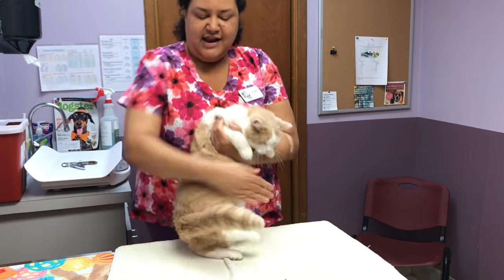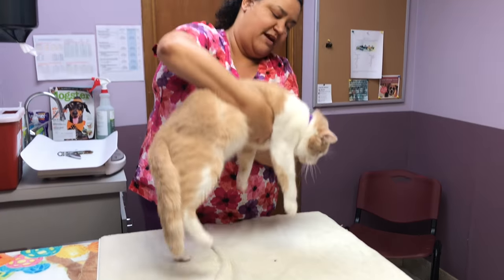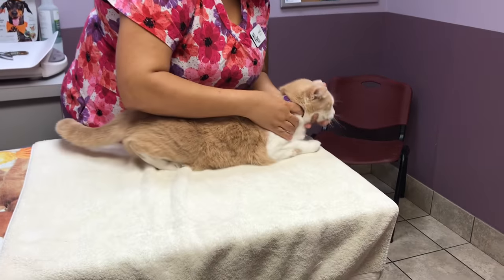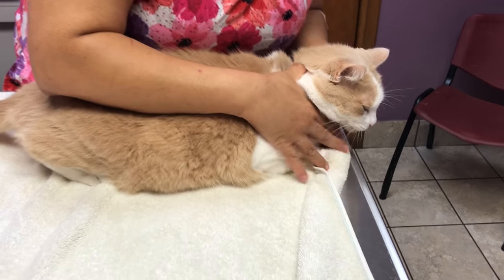You're going to want to get a nice thick bath towel, or you can use thick blankets. Spread it out on the table, set your cat down, and get him towards the edge right there.